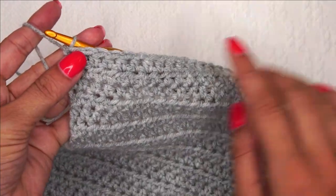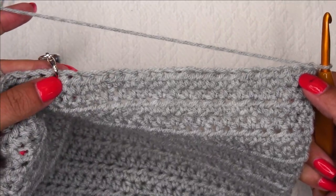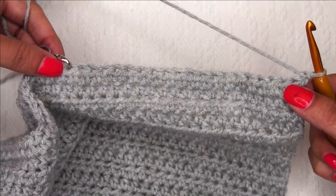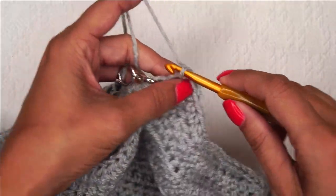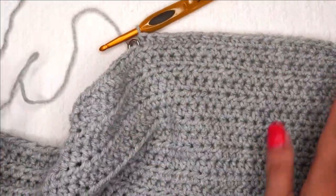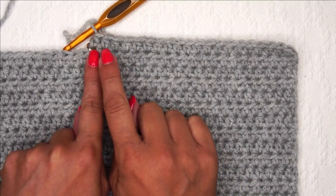We are ready to pick up where we left off from the end of part 1. We are still attached here, so we are going to chain 1 and turn. Now we're looking at the back side and we are going to crochet in these first stitches only to the stitch marker. For the 2-3-T size, this is 20 stitches. So when I get to that stitch marker, I'm going to stop. Here we are — I've started and gone for 20 stitches, which is the size as stated for the 2-3-T.